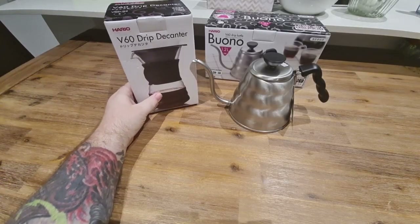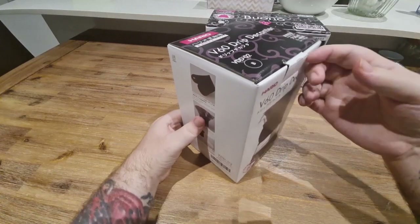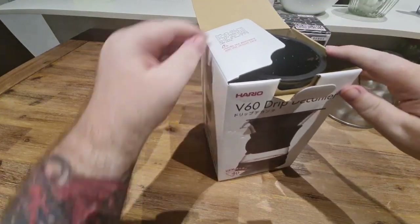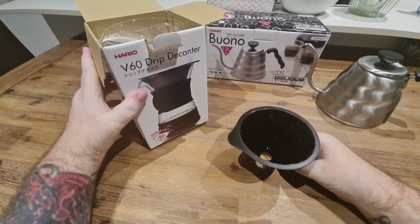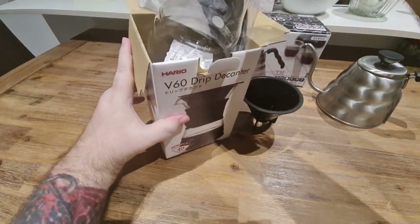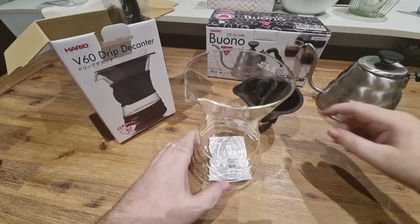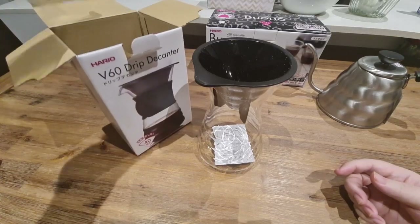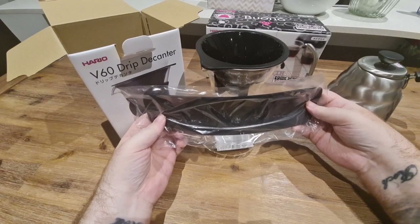So now we're going to have a look at the V60 drip decanter. This is actually the same one as what James Hoffman has used in some of his videos — not why I bought it, I just bought it because I thought it was the best looking one, and it happened to turn out that's what he uses as one of his daily drivers. Opening this up, we have a plastic insert which is the V60 where you do all the brewing, and that just sits inside the glass decanter. It also comes with a silicon grip to wrap around it so you can handle it while it's hot, which is a pretty good inclusion so you don't burn yourself.